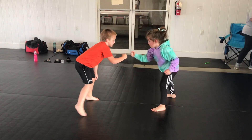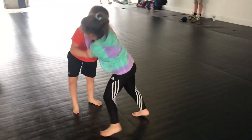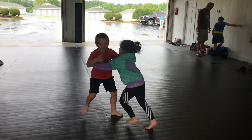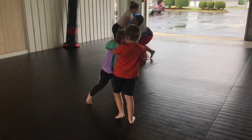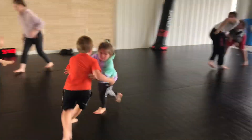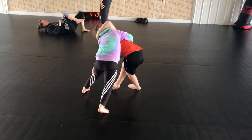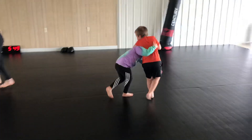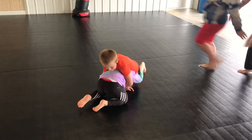As knuckle bump goes, those aren't underhooks — get your underhooks, both of you. Hayden, shin roll. Push them over, push them over — ankle pick. Don't let him circle, keep his leg, don't let him circle.